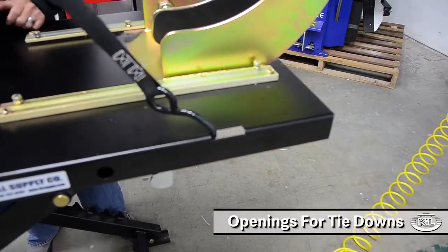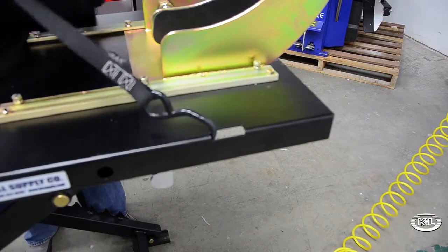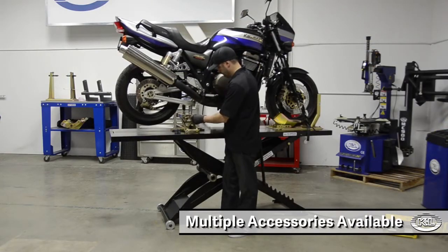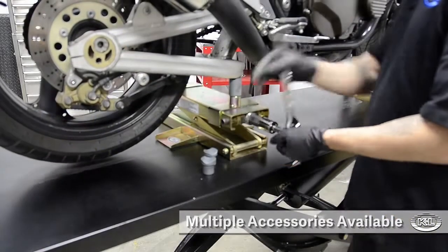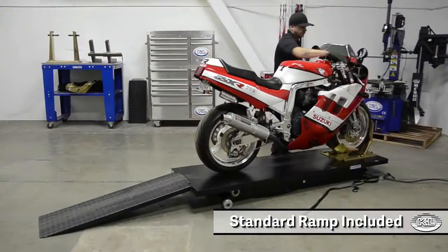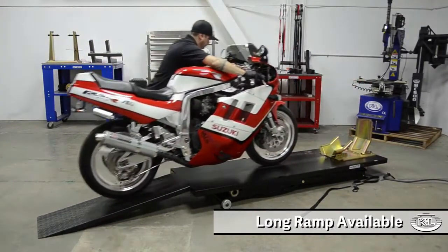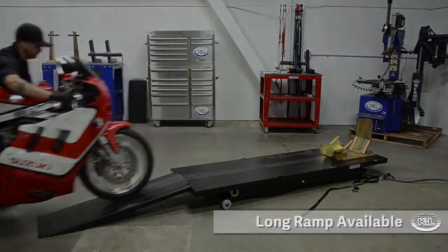Tie downs can be easily attached to the lift. With a wide range of accessories available, the MC515 is a versatile and affordable solution for any shop or home enthusiast. Each MC515 comes complete with a standard ramp, a one-year warranty, and the industry's best tech support.